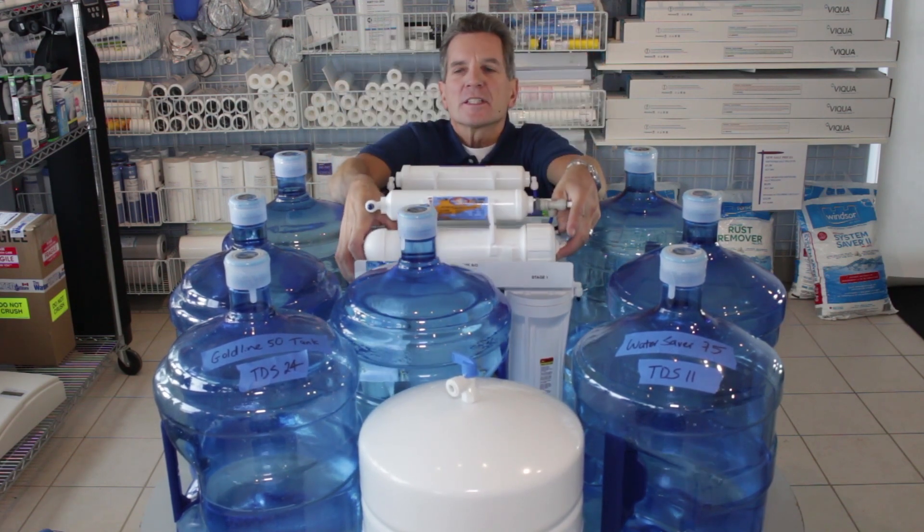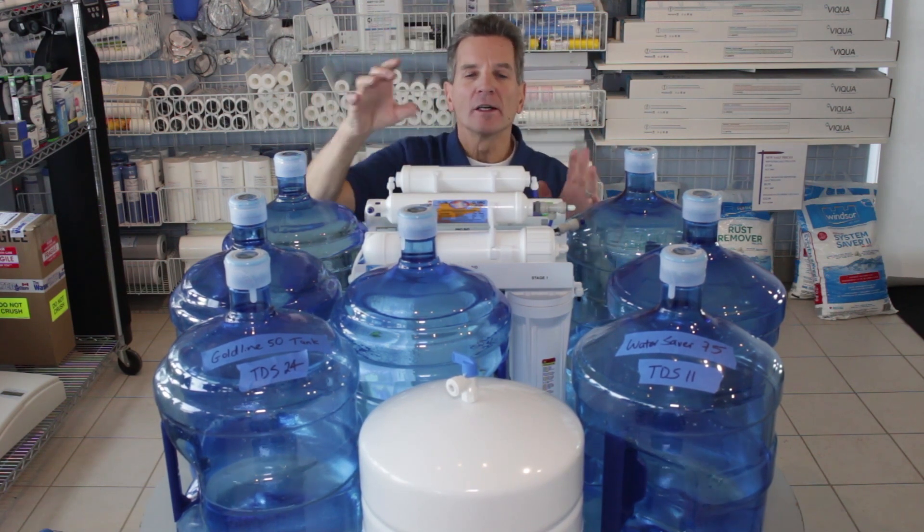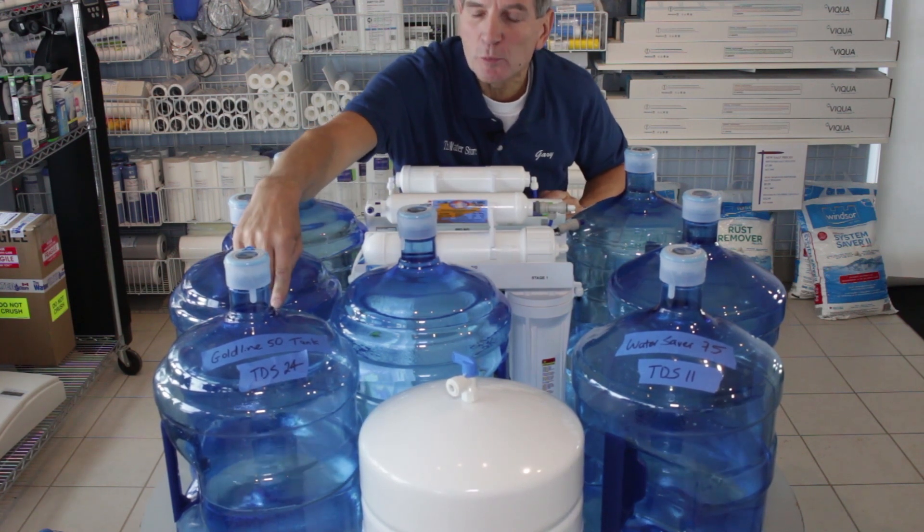It's a very popular system. I connected it all up and filled the tank, then shut off the water. I took the water from that tank and put it in this jug just to see exactly how much water it produced — and it was about two and a half gallons.